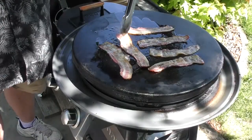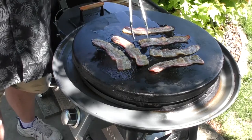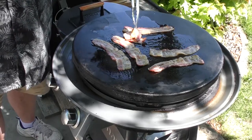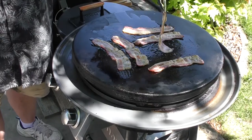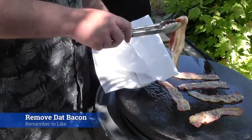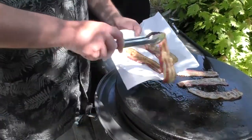I'll give these things one more flip because they're getting close to where we want them to be. I don't want them crisp, I just want them kind of limp — yes, Chris, if you're watching, I said limp. I think it's time to take the bacon off. We're just going to put them here on this plate with a paper towel, kind of let them degrease a little bit.